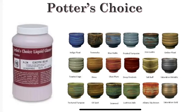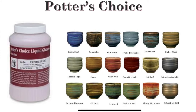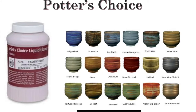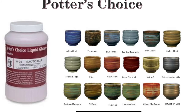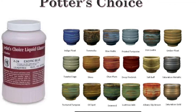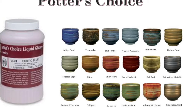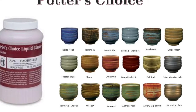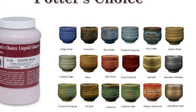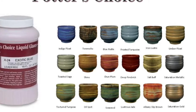Another option is the Potter's Choice type of glaze. These are really nice glazes that you can layer over each other — you can mix different colors to get different effects, and they look a little more professional compared to the Laguna glazes because they have a lot of variety. When they are covering an area with an indent, they typically have a stronger color there compared to where it's flat, so they pool in the deeper sections of your project creating more variety.